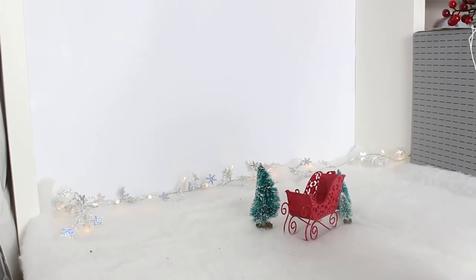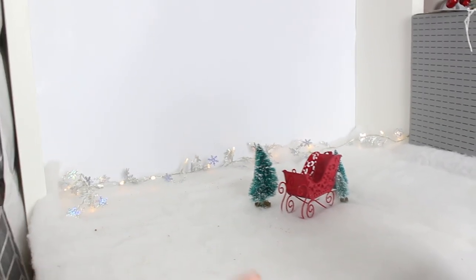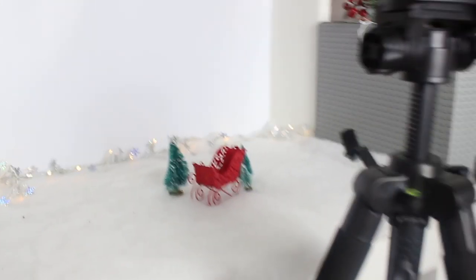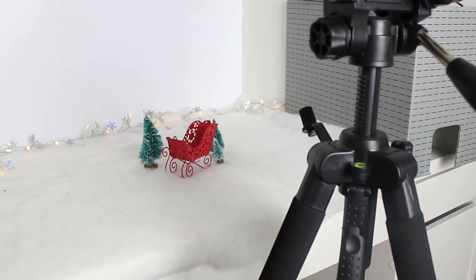That's basically my setup — I'll have the background, then whatever props I want to take a picture of them with, and then my camera set up on a tripod in front of that. If you're wondering why it's so bright, that's because I use these softbox lights from Amazon — I'll leave them linked in the description. I do actually have two of these, which would probably be better for lighting, but this room is just too small to set both up, so I'll usually have this one pointed at my photography setup.